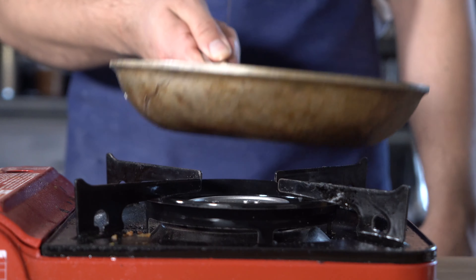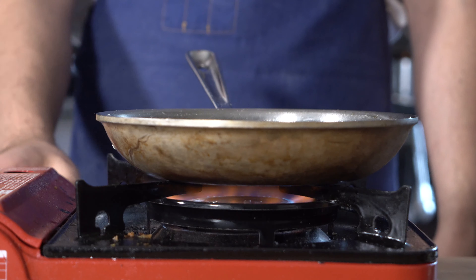Once you've got your chickpeas out of the fridge, go ahead and strain them, rinse them, and then toss them into a pot. Fill that up with water and simmer them in salted water for about 20 minutes or so until they're nice and tender.